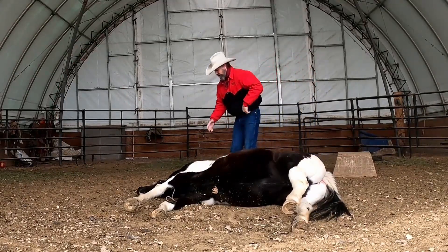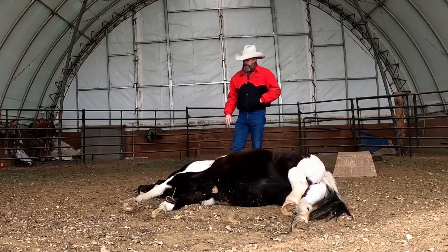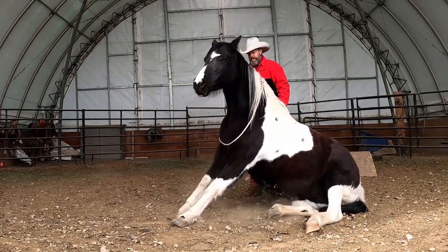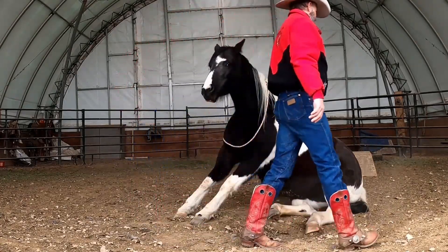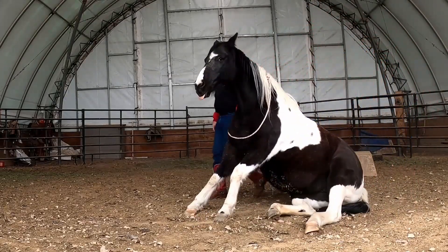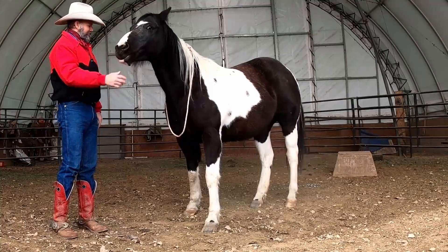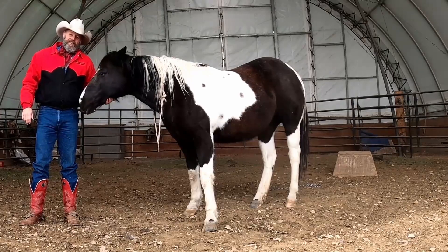That's a good girl. Here for a treat. Come on up. There's a lot of doing. Come on, let's go. All right there. That's a good girl.